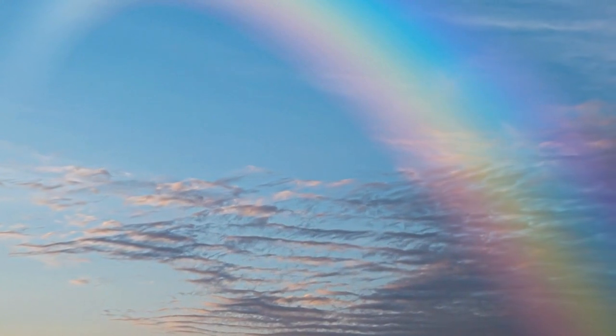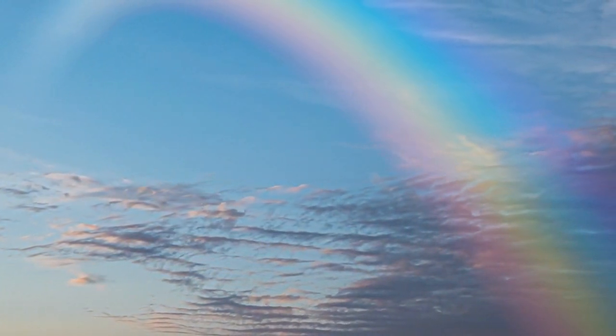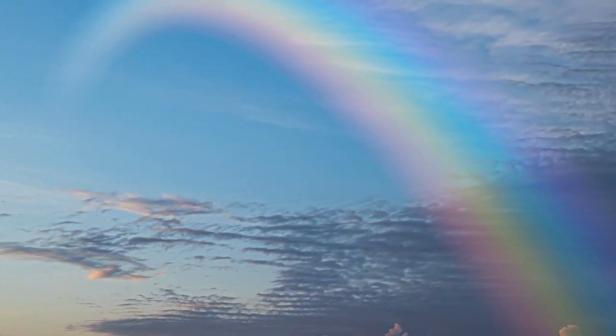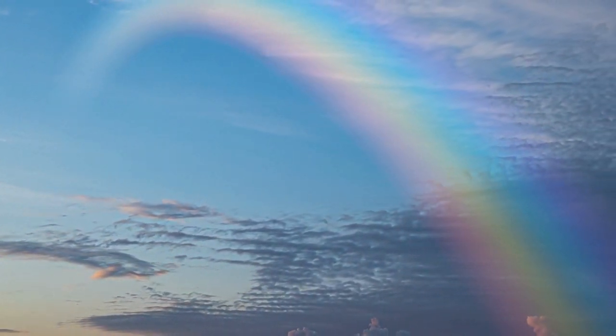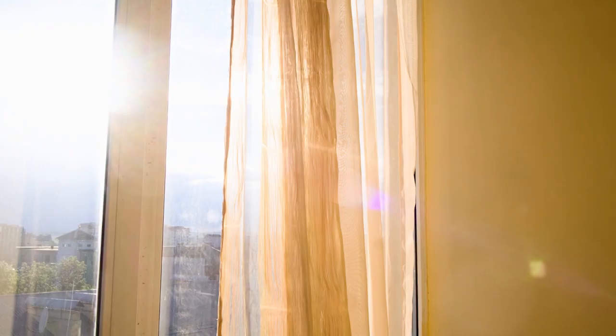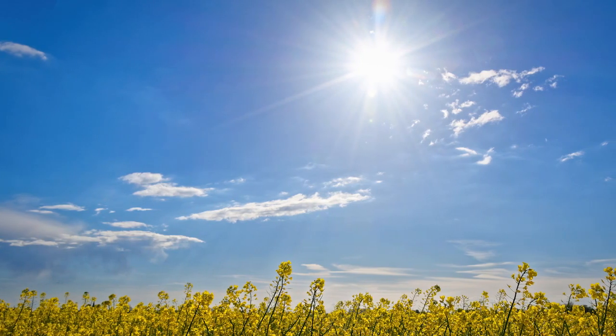Now that we've made our rainbows, where do they come from? Let's talk about it. Rainbows don't just appear out of nowhere, even if they seem like they do. Rainbows happen when sunlight hits water or a prism. Sunlight is what we call white light, and even though it looks white, it's actually made up of seven different colors.